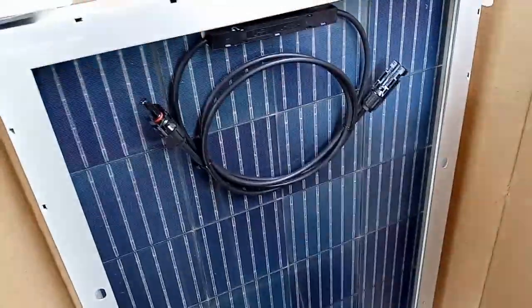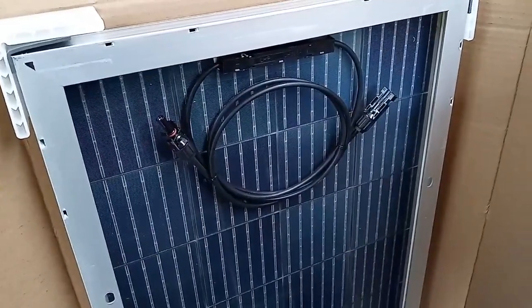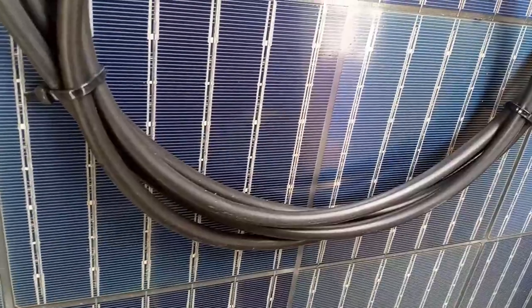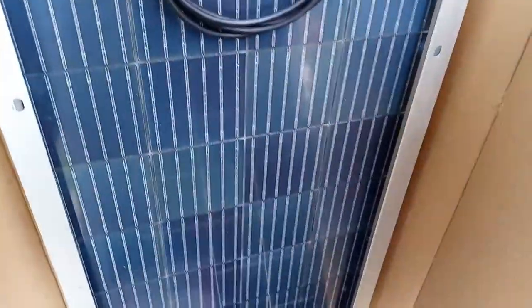These are the bifacial panels, but the single-faced panels come packaged the same way. They're nice panels — aluminum, rigid. I said in my previous videos that these eco-worthy panels are pretty darn durable. They're on sale right now for less than a hundred dollars per panel, which is a pretty good deal because they generate power and they're easy to mount.